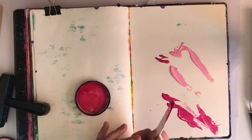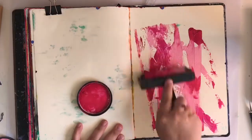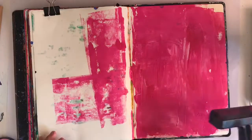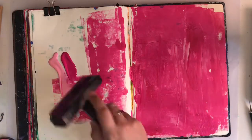Most of my pages do start with me just playing with paint and then they develop from there. This page I just loved so much the way it was that I just left it. So essentially it's a background but I really like it, so I'm just going to leave it as is — I'm not actually going to add a focal image.